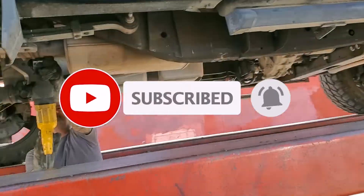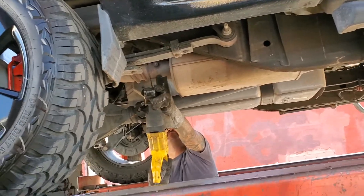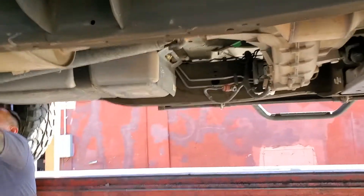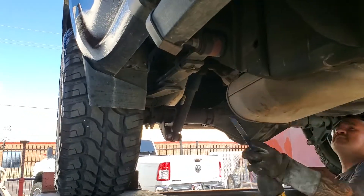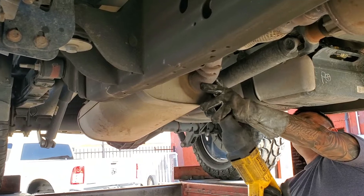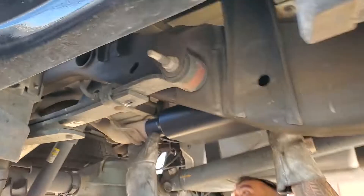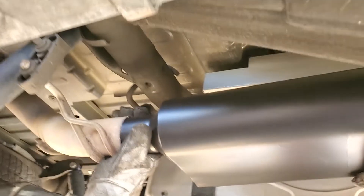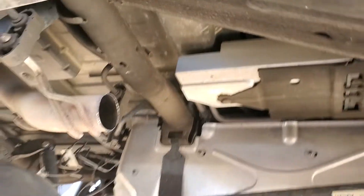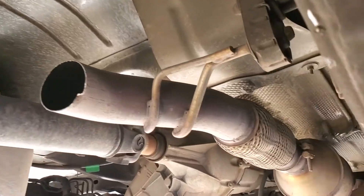As we can see here, this is the stock exhaust. They're taking it out and cutting it with the saw. It's a pretty big exhaust — a lot of metal, a lot of weight on these trucks just to make them compliant. And this is the fitment for the new exhaust, a Flowmaster, so I went with a more traditional type of exhaust.